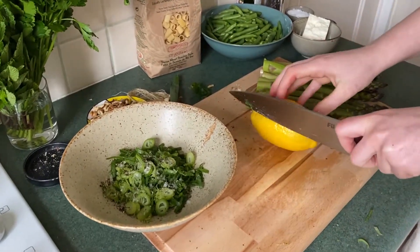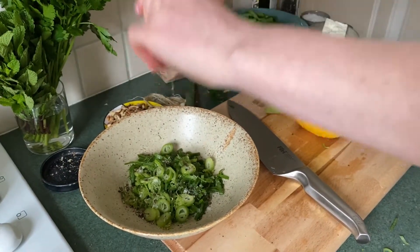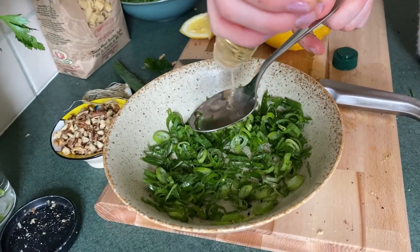Add the dark green parts to a bowl, followed by a three-finger pinch of salt, some black pepper, and a good squeeze of lemon juice. Give it all a mix, then add one tablespoon of apple cider vinegar.